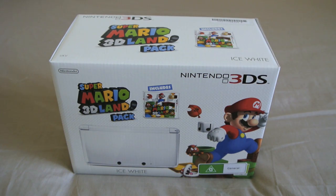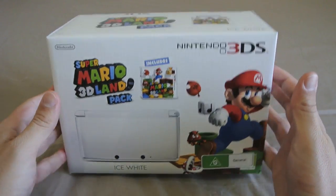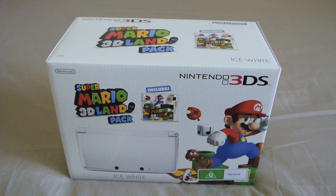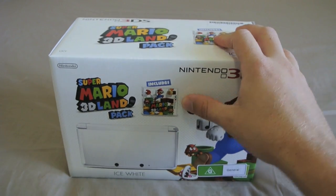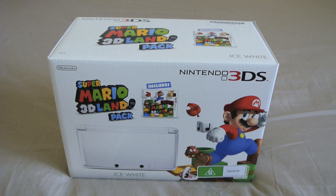It's actually better value in terms of RRP. This unit was only $248, whereas in Australia a brand new 3DS has an RRP of $249, and this includes Super Mario 3D Land, which is a $50–$60 game. EB also has a 12-month warranty on this — it's not a Nintendo Australia warranty, it's an EB warranty. So if there's any fault or problem, they will swap it for another Ice White 3DS if you have any hardware faults in the first 12 months, just like a Nintendo 12-month warranty.